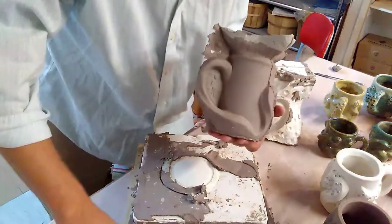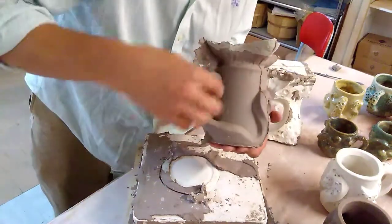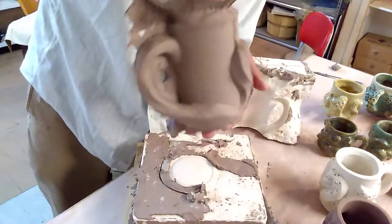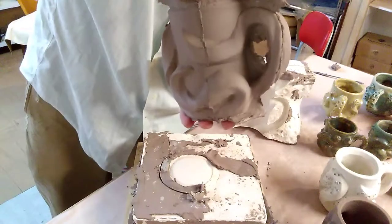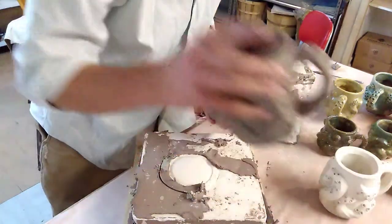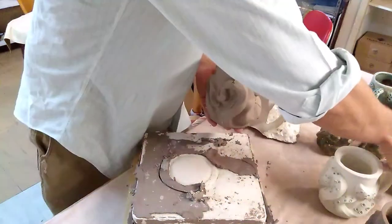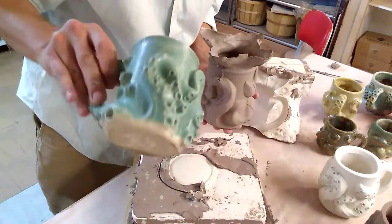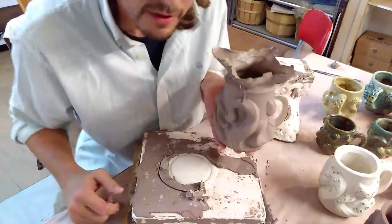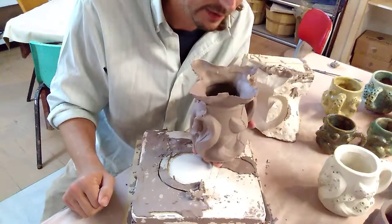I'll turn it around here so you can see it for yourself. Now, what I'll be doing is I will cut the hole right there and clean this whole entire thing up. As you can see, this piece is in pretty good shape — looks pretty good. And soon enough, it'll go from that piece to being something like this, and then eventually, once it's fired and glazed, it'll look like this. Which is pretty cool. Anyway, that is how you pull out and release a piece of slip cast pottery.